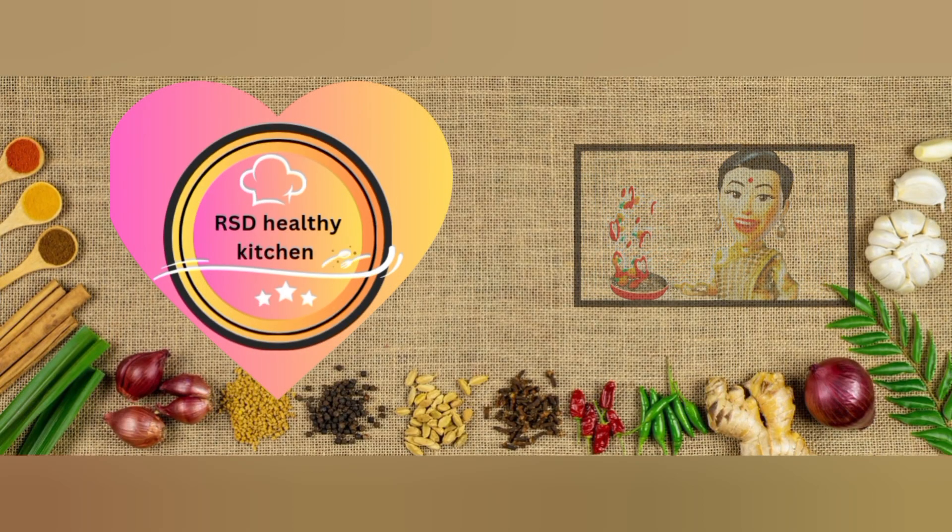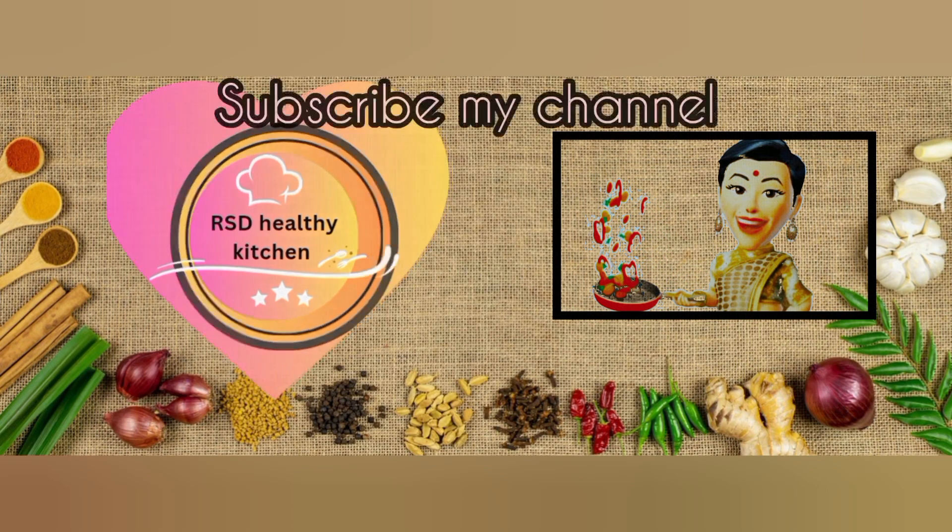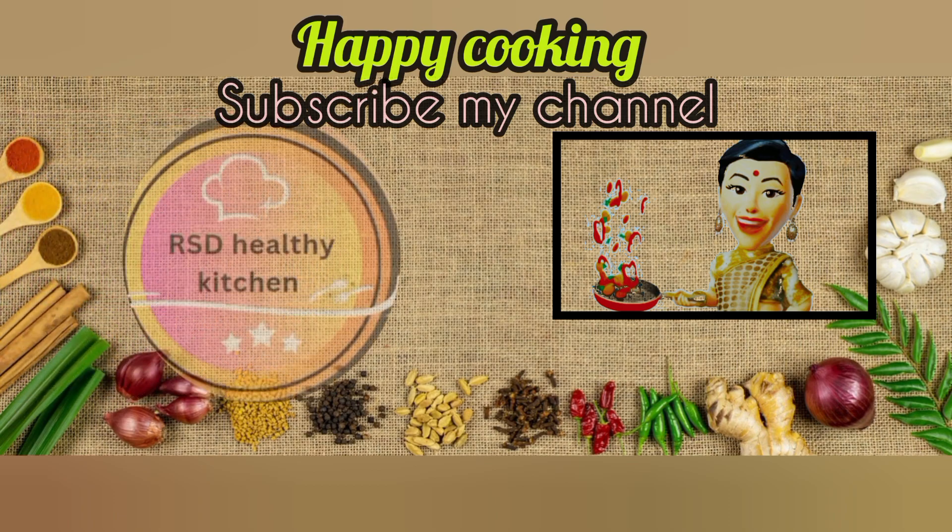Hi friends! Welcome to RST Healthy Kitchen. For more videos, subscribe to my channel.